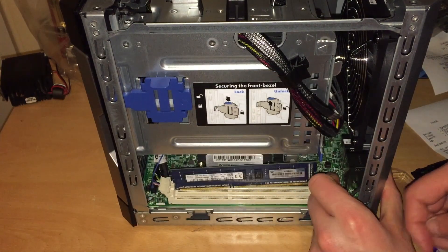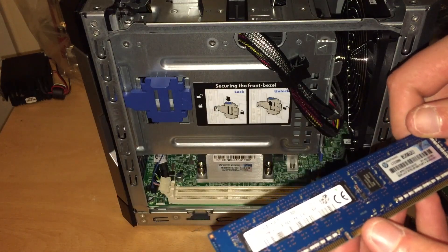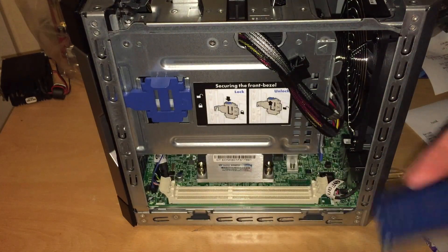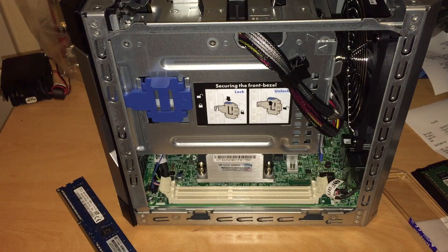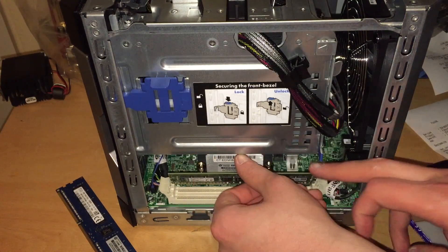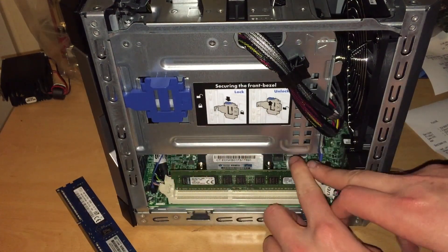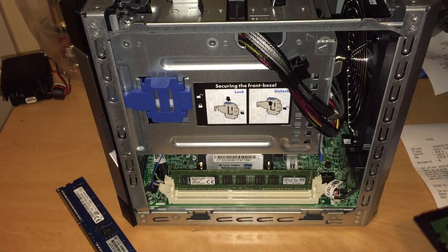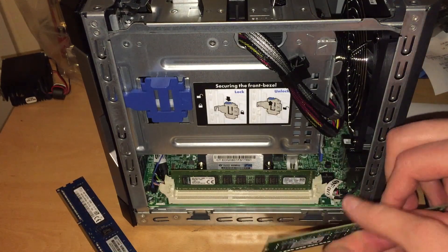I'm just opening it up to take out the original module. This is a 4GB stick, PC3-12800E — actually a single-rank stick, but it takes dual-rank no problem. The new Kingston Premier sticks are dual-rank, and actually it's just regular PC3, not PC3-L, but 1.5V RAM is just fine. Due to an Intel chipset limitation, these things can only take 8GB per DIMM — it can't address more than that.